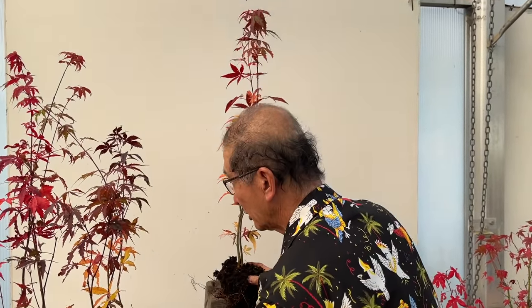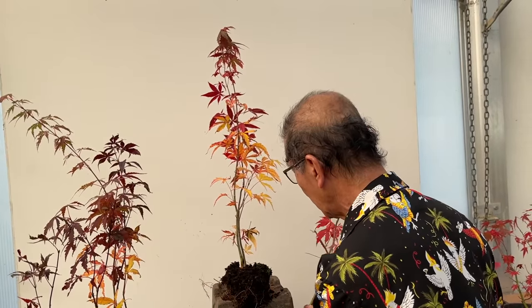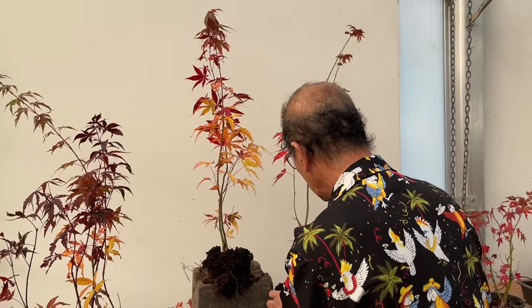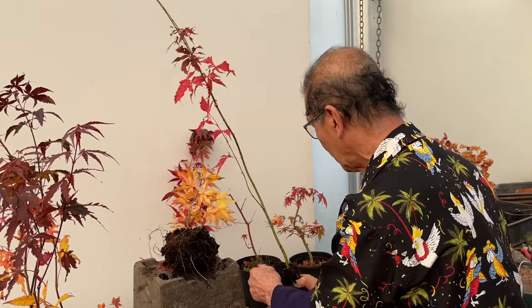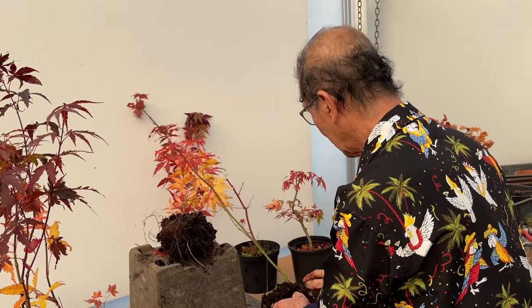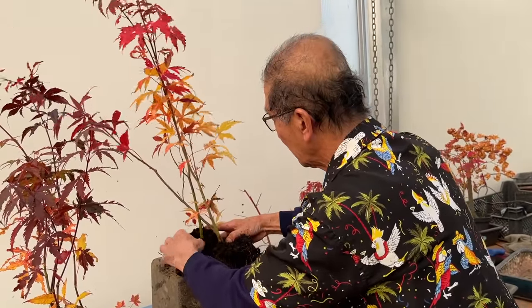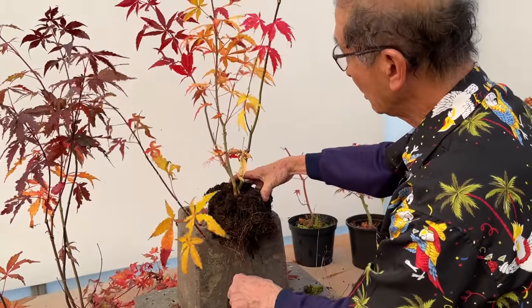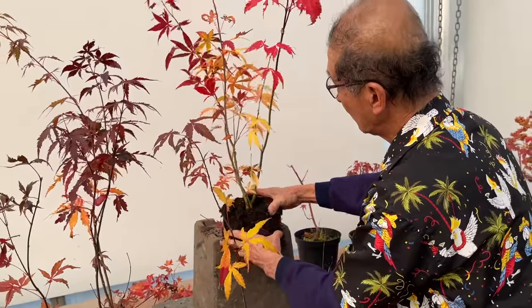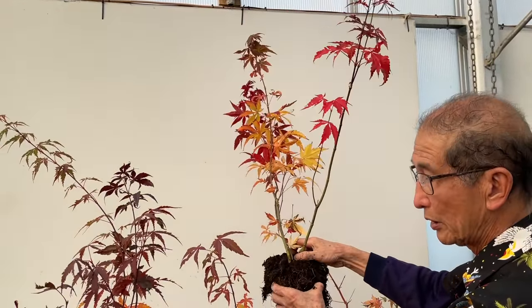I remember telling you in one of my other videos there is a guy in Japan I used to buy trees from - I think his name was Ishiguro, a Kawasaki grower - and he was a great one for making clump style bonsai. He used to make these clump style trees simply by putting young seedlings close together, three and five together to make clump style. You can make clump style trees just by doing this - three clump - and you can keep adding more and more. These are just simple ideas.